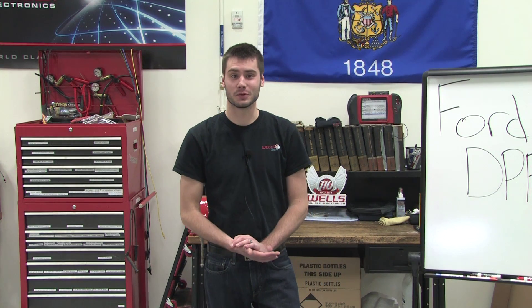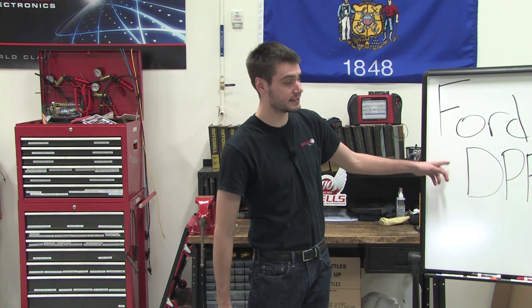Hey, welcome. For our next training class in the Wells Tech Garage, we're going to be covering the Ford DPFE system.